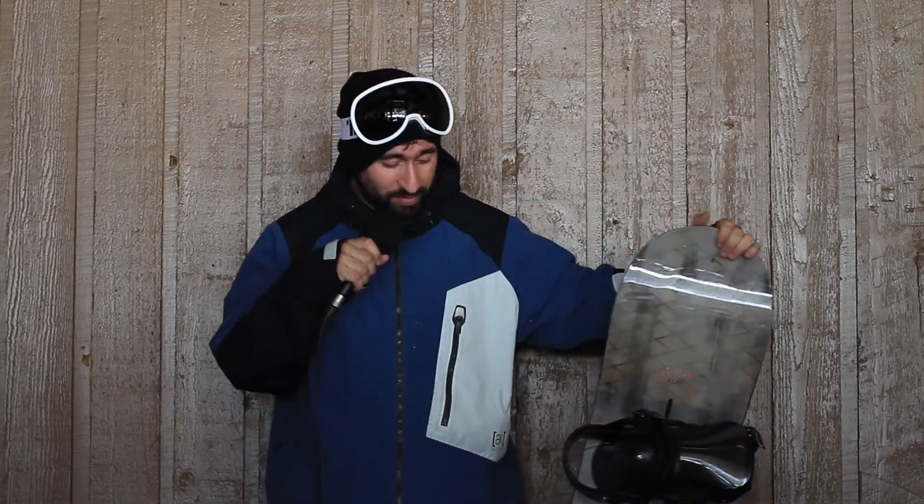It's light as hell. It's got a wicked response. It's a little bit softer, a softer high-end board. Super playful, but still good for jumps. You can play around the park and you can bomb the groomers. Good for the slush riding we're doing right now.